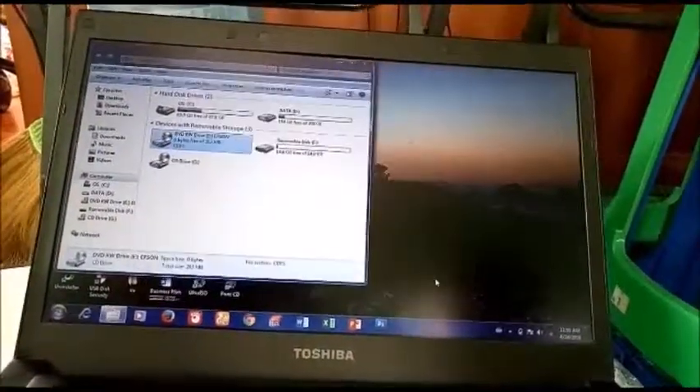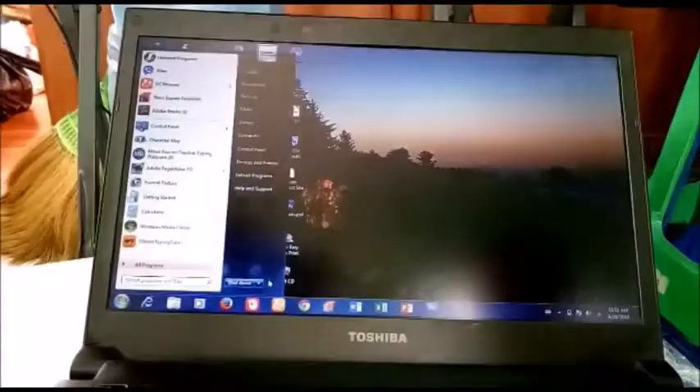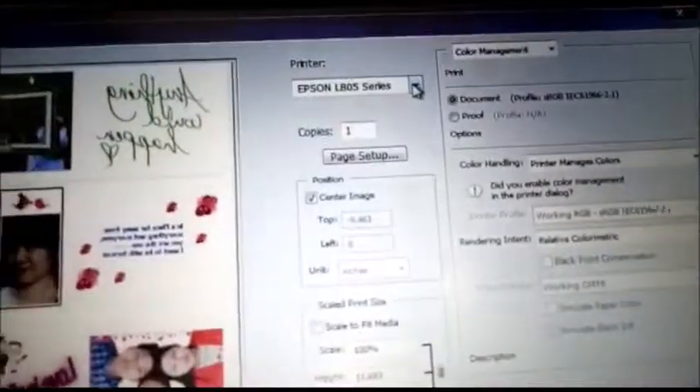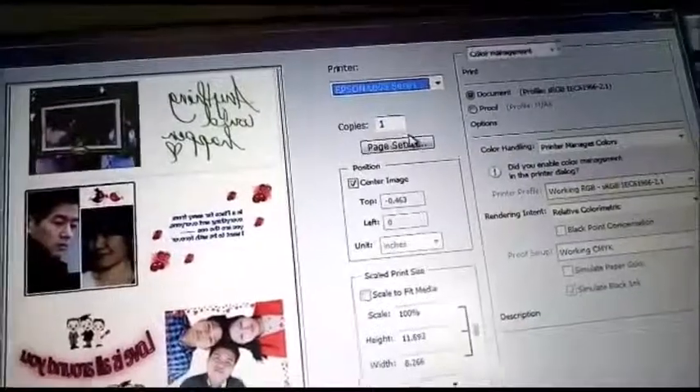Then we can restart it. Restart it. Control pin is in the printer. In the printer, the LANO 5 series is installed. We can install it.